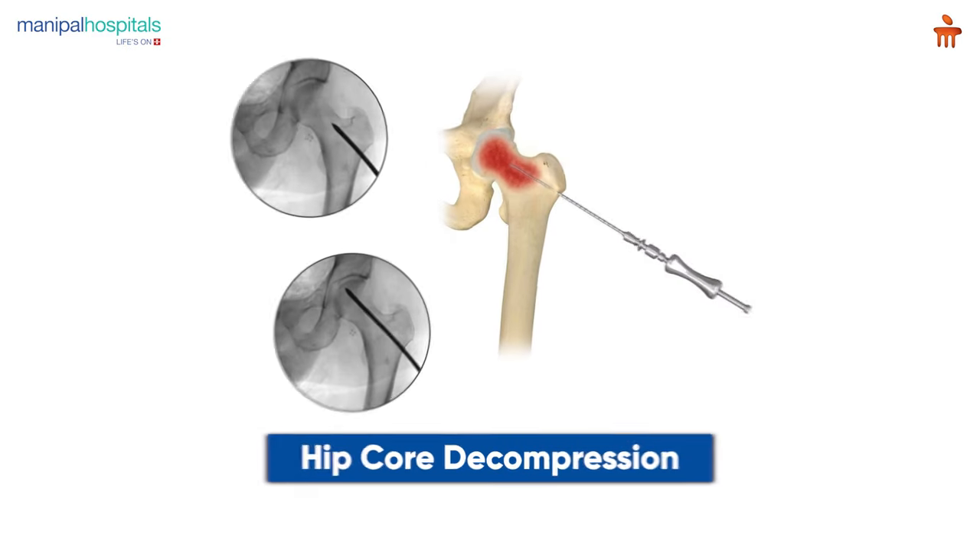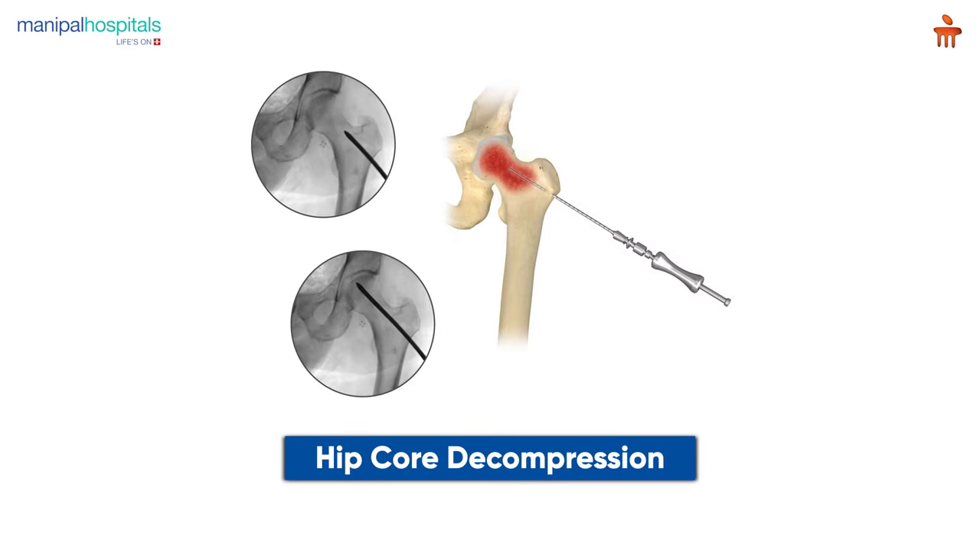What we generally do is make a hole inside the bone, reach the diseased area, and scrape out the wounded bone. Generally, the wounded bone here is like a rock — it doesn't have any blood supply. It is very stiff bone but it does not provide any structural support to the head. So we scrape out this bone by a procedure called core decompression, and then we inject the bone cells, which get solidified in the matter of minutes.